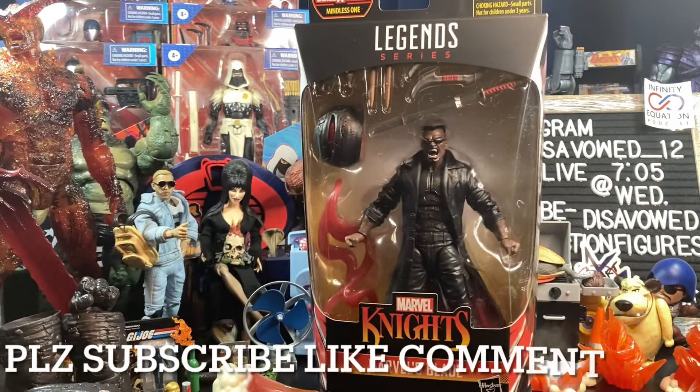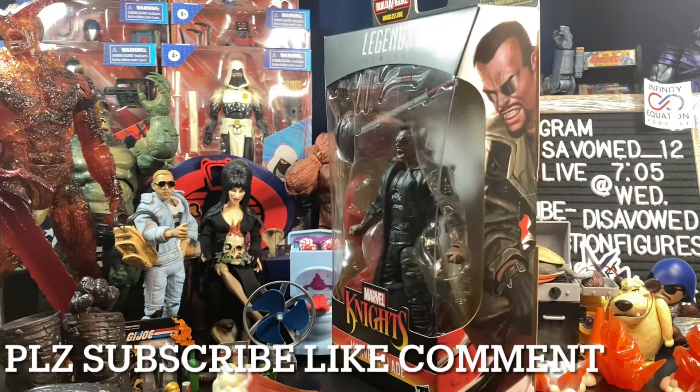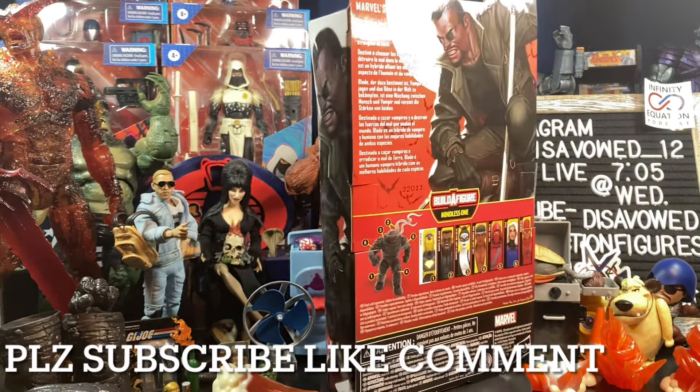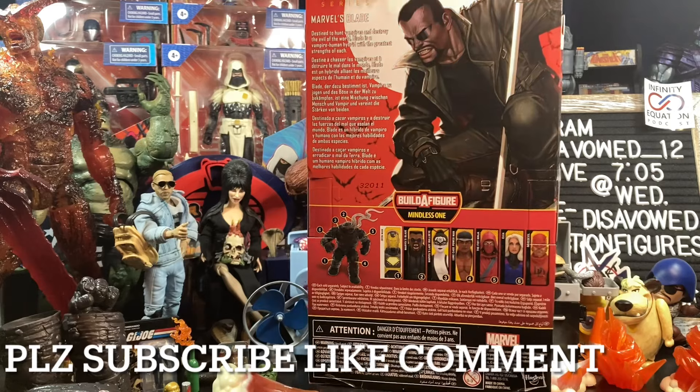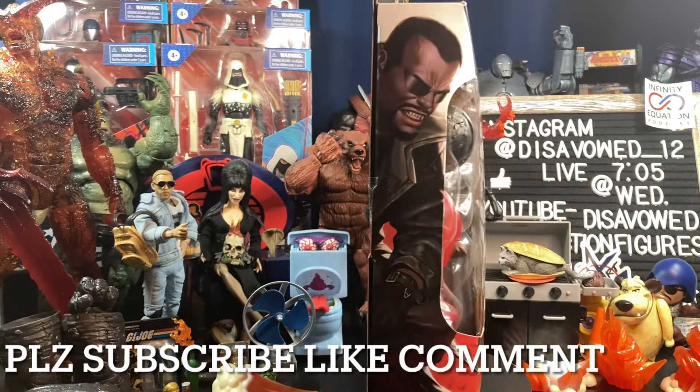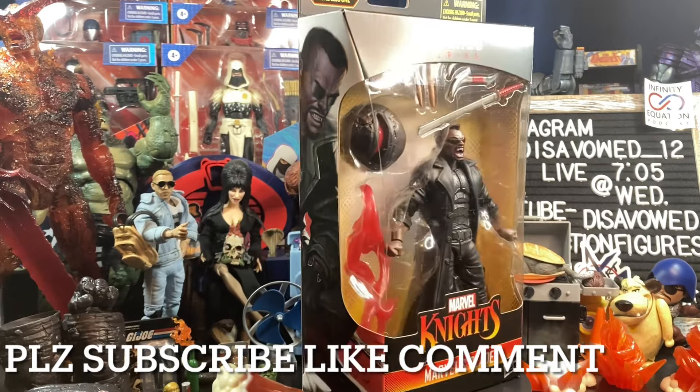Hey YouTube, what goes on? And welcome back to Disabout Action Figures, bringing you another action figure review. Tonight, taking a closer look at the new Marvel Legends Marvel Knights Mindless One Blade action figure, and I am freaking pumped to get this.